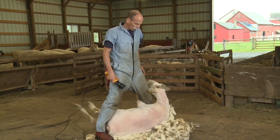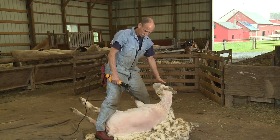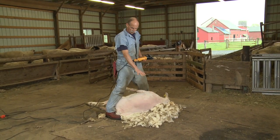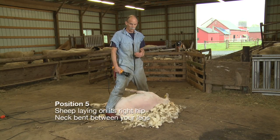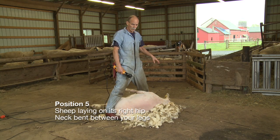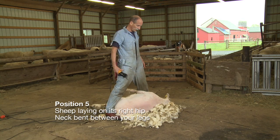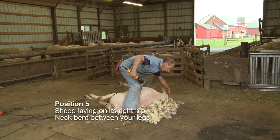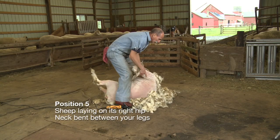That concludes the fourth position. The key is keeping your foot underneath that shoulder blade and your legs tight against her body. Now I've got all this wool in front of me, and what I'm going to do is step across that wool, bend her head up so I can clean off the top of her head, and start down her neck — and that's the fifth position. So I step across, pull that wool in, and bend her head up, twisting her around a little bit so the camera can see.